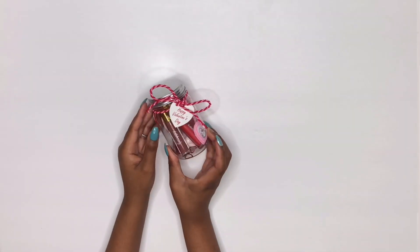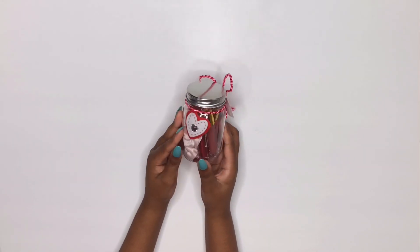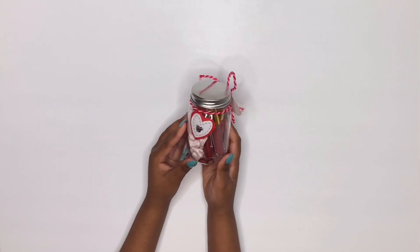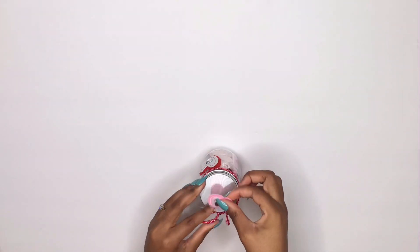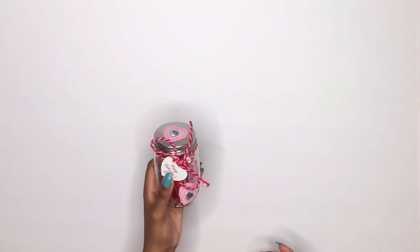So here is the mason jar — it looks really cute! You can use whatever ribbon and hearts, but I think this is a cute packaging idea. You can even add a little heart to the top. And this doesn't just have to be for a business — this is just a cute Valentine's Day present. You could put some cute stuff in here and it just looks really really good.